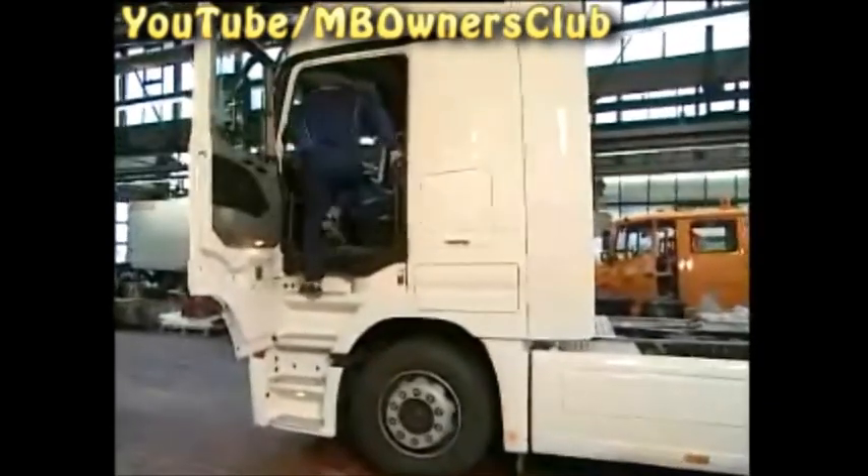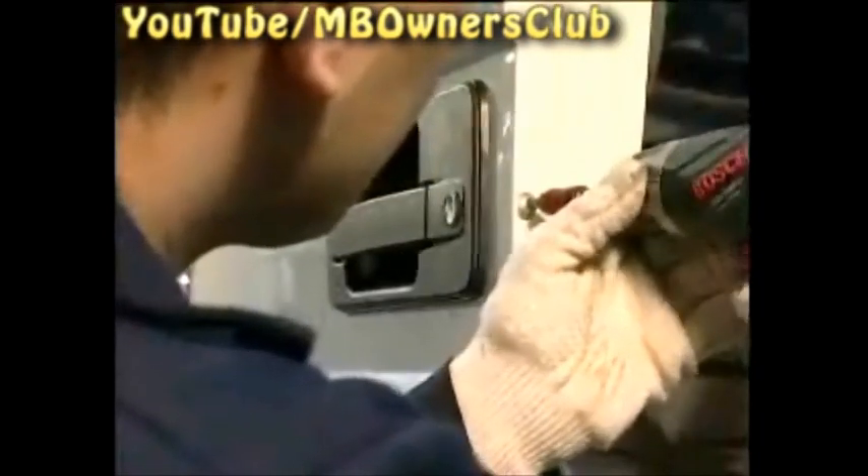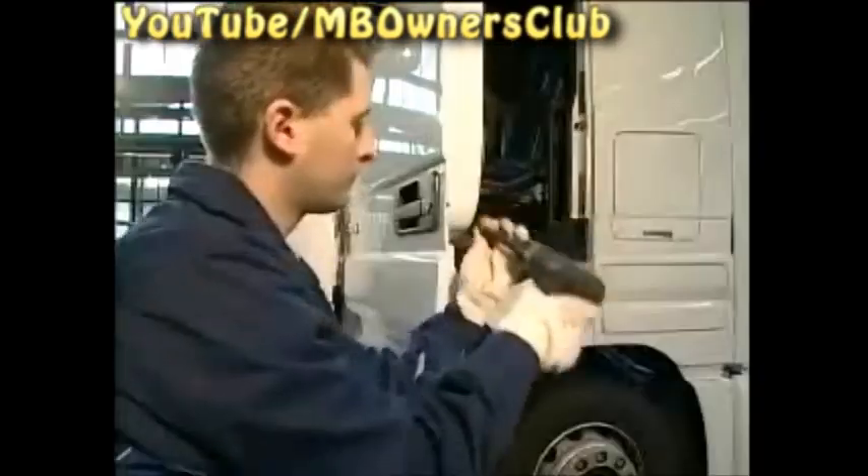First, turn off the ignition and pull out the key. Begin with the removal of the door module by first removing the door handle. To do this, unscrew the fixing bolts.